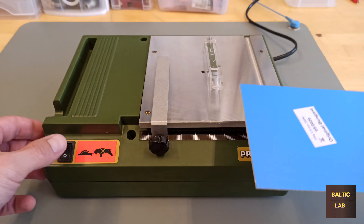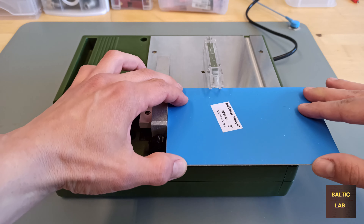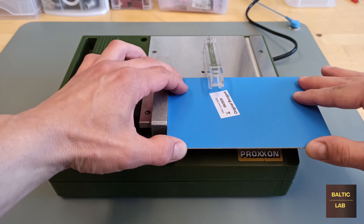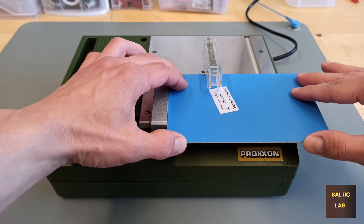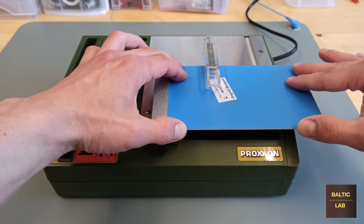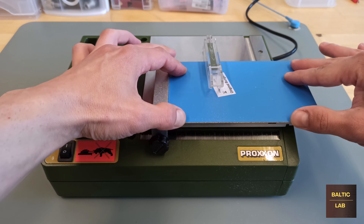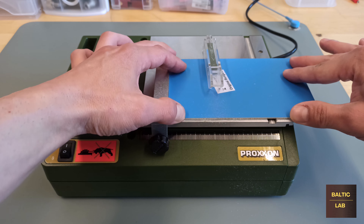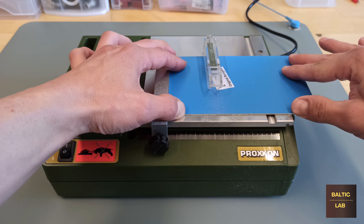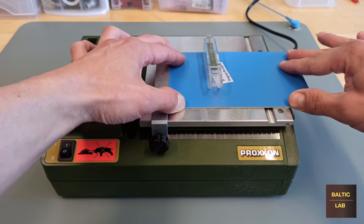The PCB material I'm using is made by German manufacturer Bungard, which I buy in 100 by 160 millimeter pieces. They are available in smaller sizes but I just prefer to cut them myself. For the cutting process I use this tiny Proxxon tabletop circular saw, which is actually quite effective for cutting PCBs if you use the right blade.